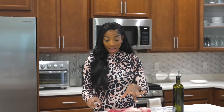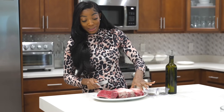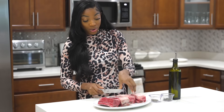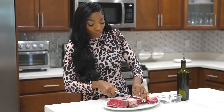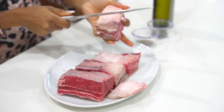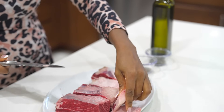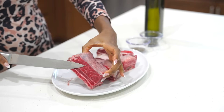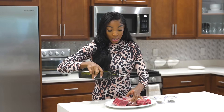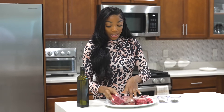To begin, I have about four short ribs here. I'm going to trim the fat a little bit — it's a bit fatty. You can skim off the fat after it's done cooking, but I'd rather trim some of it right now. Once trimmed, I'm going to drizzle some olive oil on the short ribs, just a little bit, and rub that in.